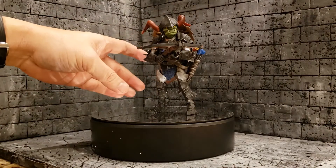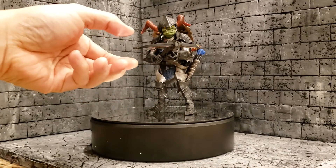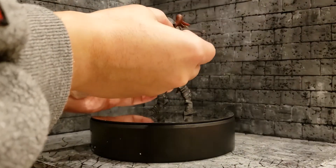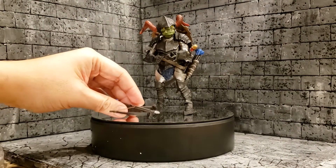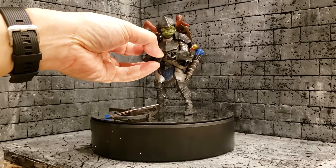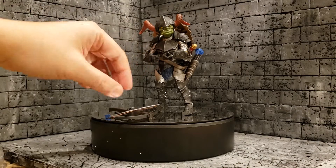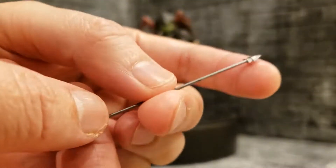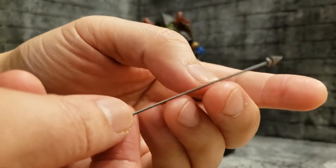I was excited to get this guy, but where he falls short in my opinion is the antiquated Mythic Legions joints. He does not have a good weapon-holding wrist joint that goes up and down — both his wrists go back and forth instead. But let's go over some of these accessories. Since he carries a crossbow, he has an arrow.